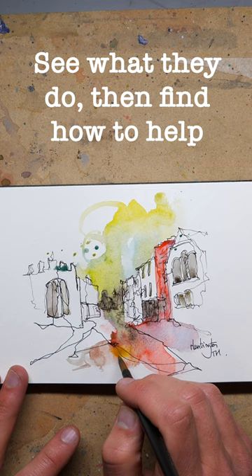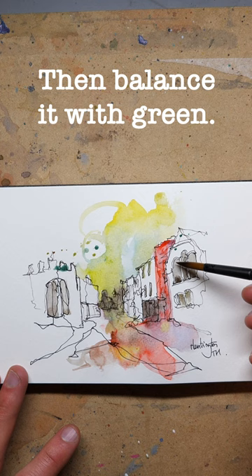So if the red goes a bit far we can balance it with some green. If there's not enough darkness we add a little bit more tone on the page, but we don't need to control them — we need to help them.